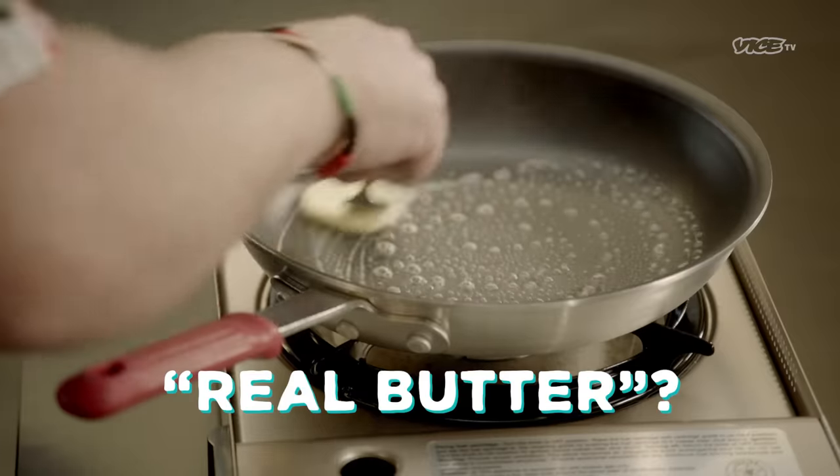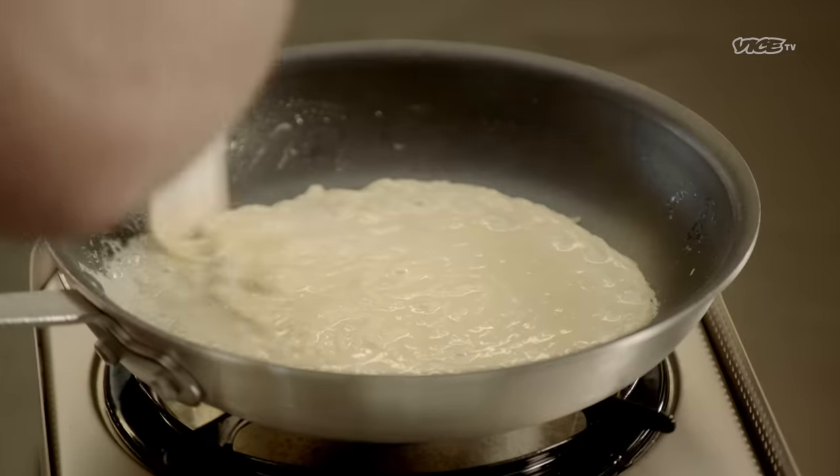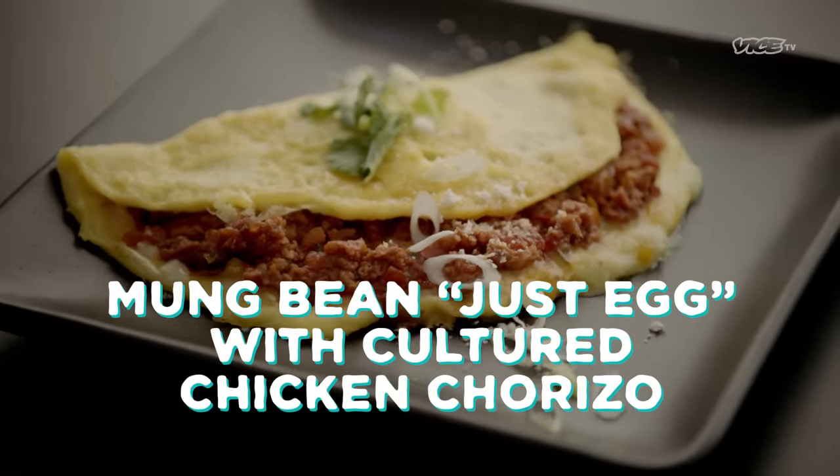So we're going to get started on this omelet here. Is that real butter, or do I have anything that's real? This is real butter. And this is from a bean. From a bean? Some of the just chicken chorizo. There we have it — jump in. Have a mung bean just egg with cultured chicken chorizo.